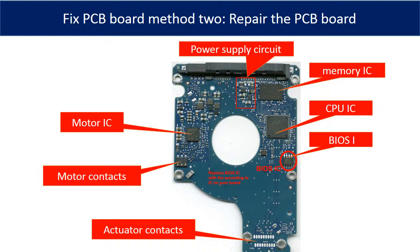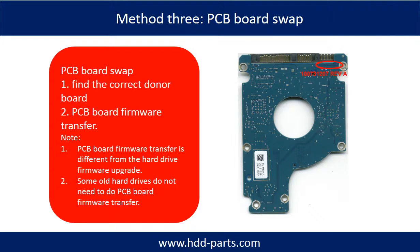The most vulnerable parts on the PCB board are the USB port, USB IC, and motor IC.